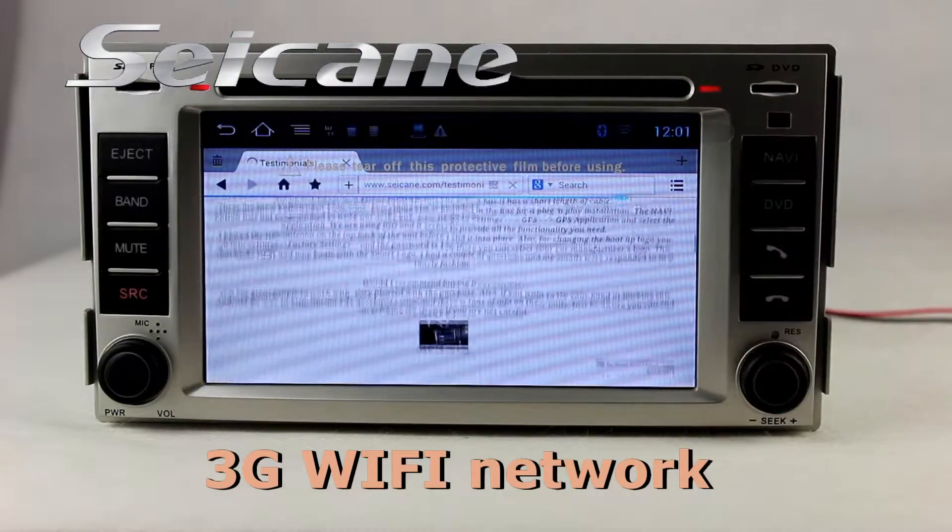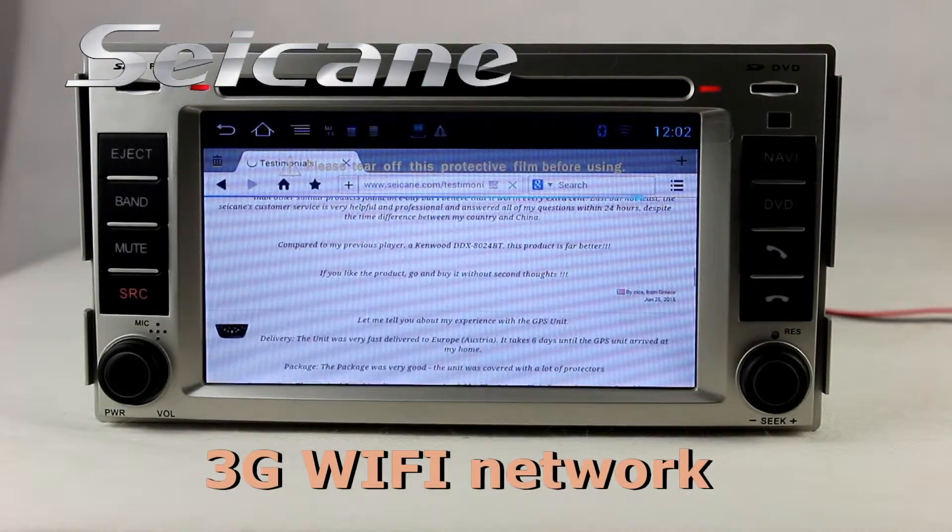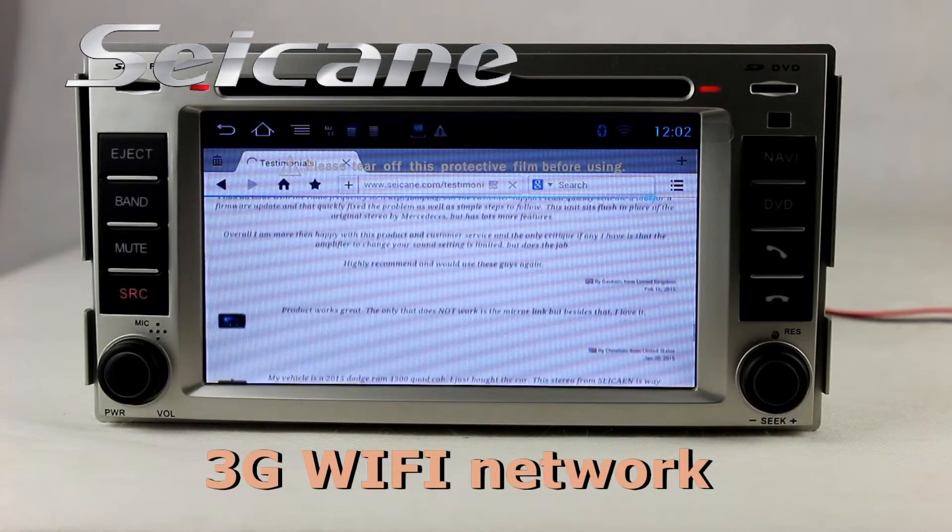Search on the internet by Wi-Fi or 3G function. You can set a Wi-Fi hotspot in your cell phone.